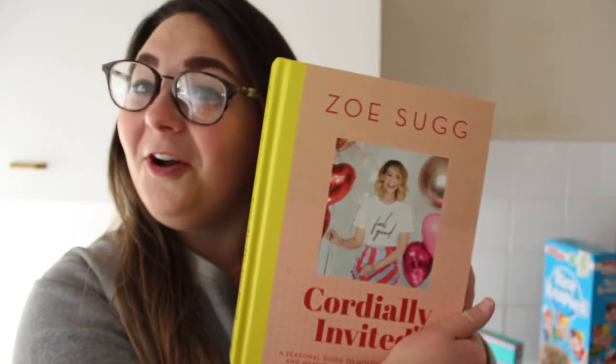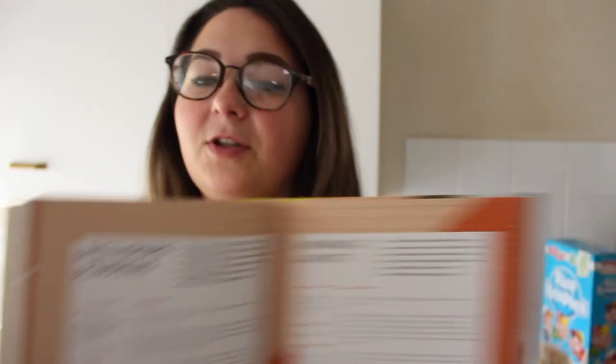Today we are going to be baking Rice Krispy Pumpkins and Rice Krispy Graveyards, and this is all from Zoe Sugg's new book Cordially Invited. We're going to be doing Rice Krispy Pumpkins on page 154. Let's start off with what you will need.